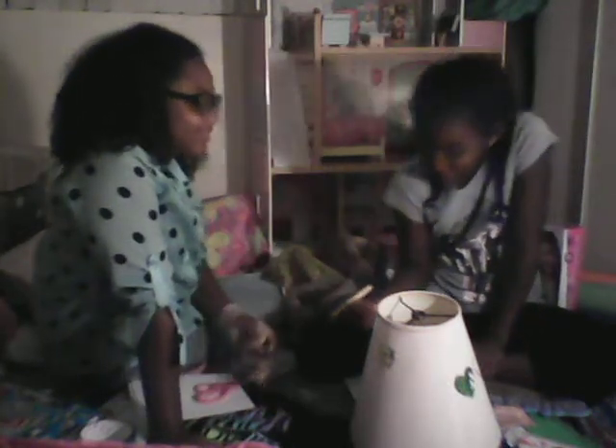My name is Ava. And I am Danielle. Sorry about the mess, but today's my birthday and we're going to be showing you what we can make with all these gifts.